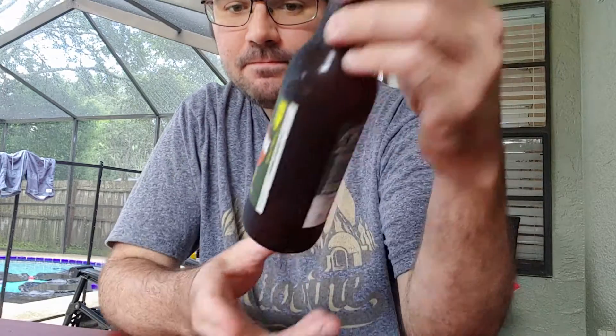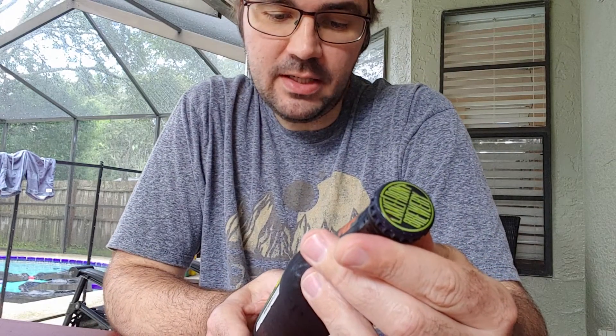Hey, what's up everyone, welcome to another episode of How to Beer. It's a nice rainy day today. I'm gonna go ahead and try a pumpkin beer this time — the first in the series with the Oktoberfest and pumpkins. This is Lakefront Brewery from Milwaukee, Wisconsin — their Pumpkin Lager, a lager brewed with real pumpkin and spices.